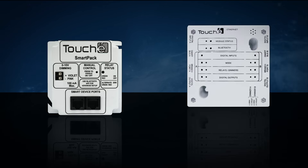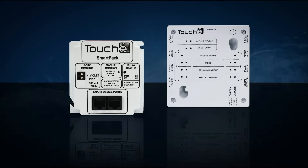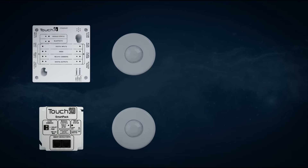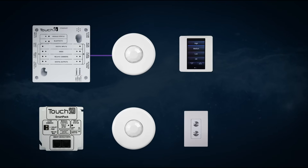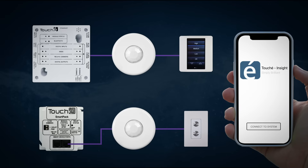While we do have two different controllers, how they operate, wire, and configure is the same. Here we have two connectivity diagrams, one for the SmartPak and one for the Room Manager. As you can see, the devices that connect to the controllers are the same, the cabling is the same, and they are configured using the same Touche Insight smartphone app.